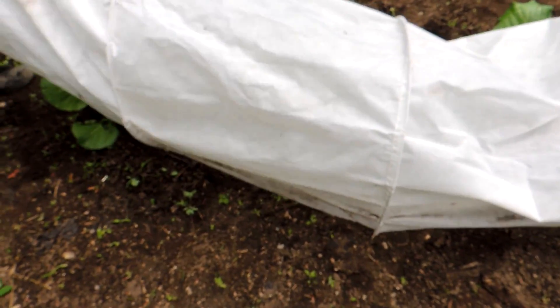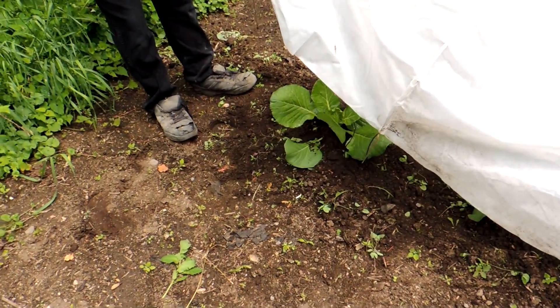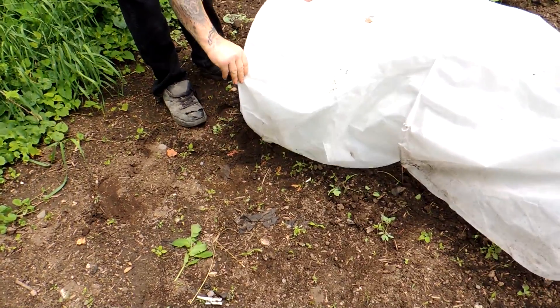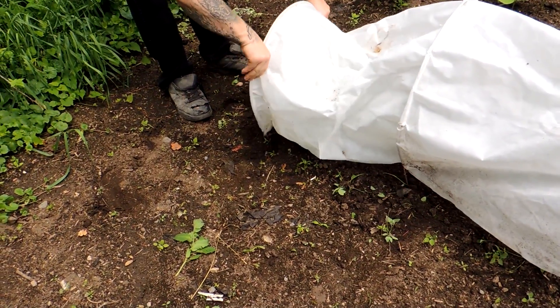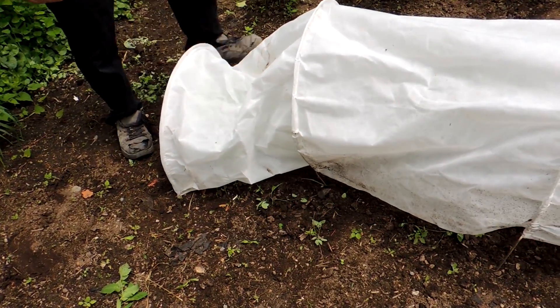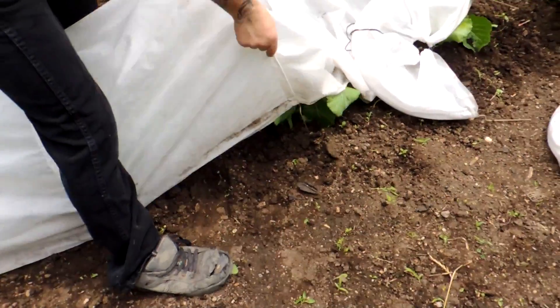Remember that one was folded up but it doesn't matter. Make sure the string isn't growing into the cabbage — pull it out. Push the tent edges down with your foot and pull it nice and taut, not just at the sides but lengthwise.